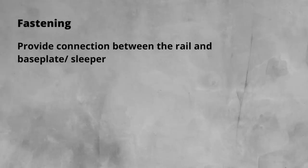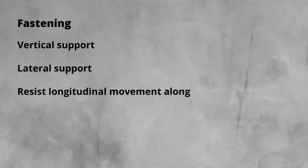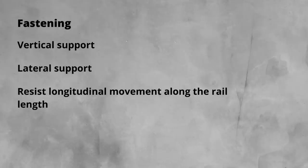Fastenings. Commonly called clips, at least in the UK, their official title is fastenings. The fundamental job of fastenings is to provide a connection between the rail and the base plate or sleeper, depending on the design. In addition to this, they also have to provide vertical support during the load and unload cycle of a train passing over them, lateral support to hold the rails to gauge and resist horizontal forces generated by trains or thermal forces, and also resist longitudinal movement from train braking and acceleration or temperature changes.